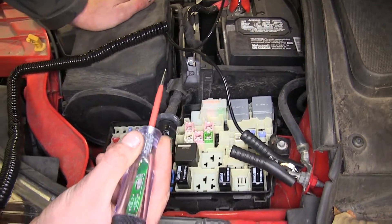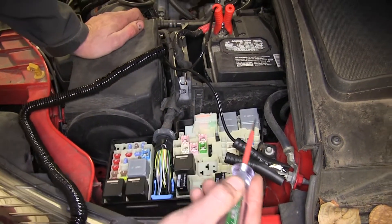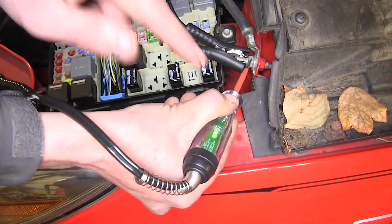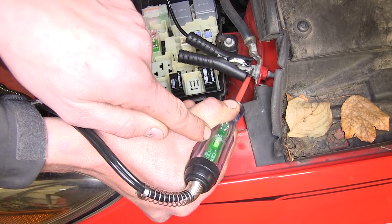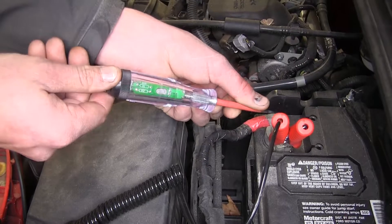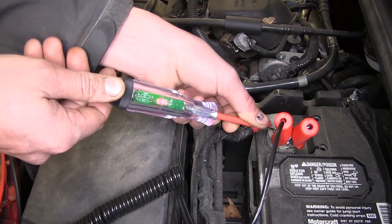Now we can test to make sure we have a good ground. We'll go to our ground post right here in the vehicle — you know you have a good ground when the LED is green. When we go over to the positive post of the battery, you can see the red LED showing that we have good power.